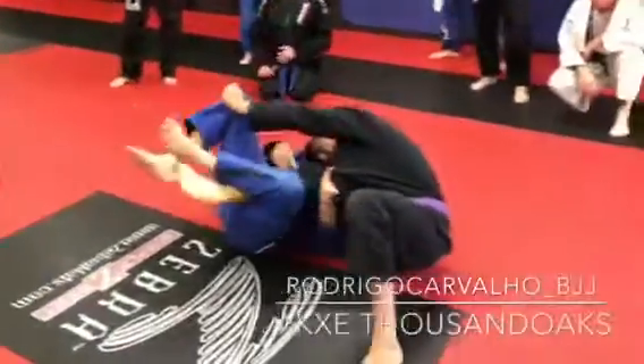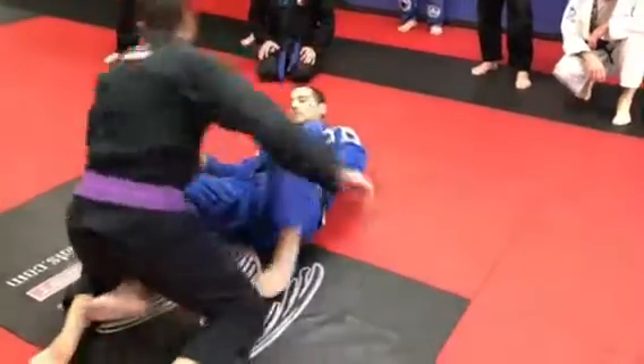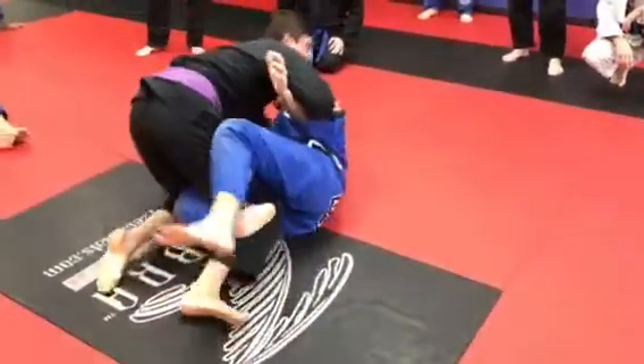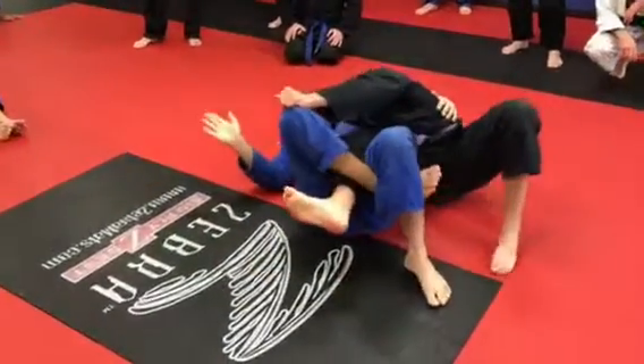He grabs here, he stands up. He stops like that, goes back half the bar. He's half the bar. He pushes, he switches his base, he stops that.